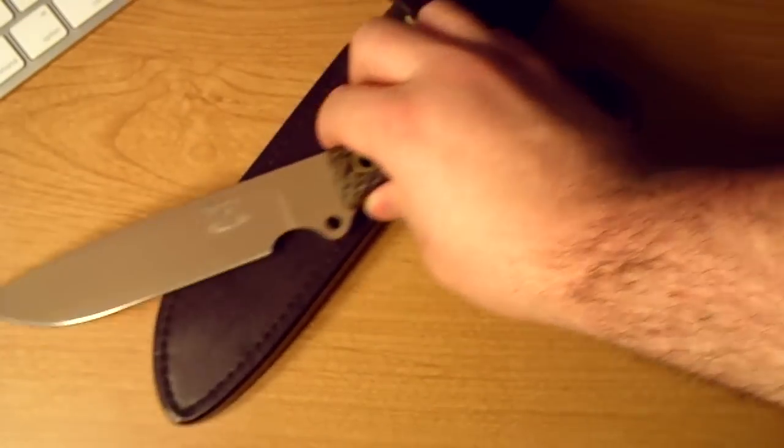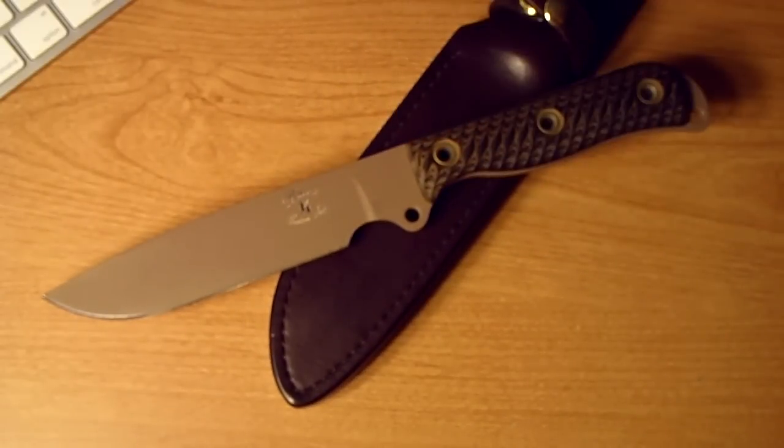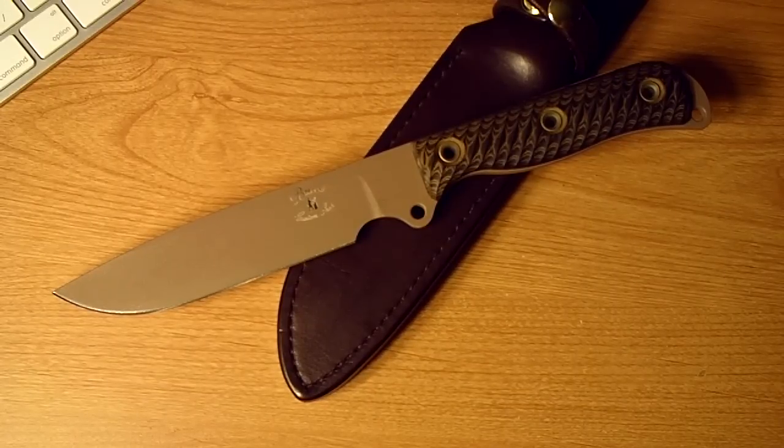This is a super super rare satin jack and I'm really really happy I had the opportunity to get one. I actually never thought I would, but it took a few months of just sitting and watching and I finally was able to get one.